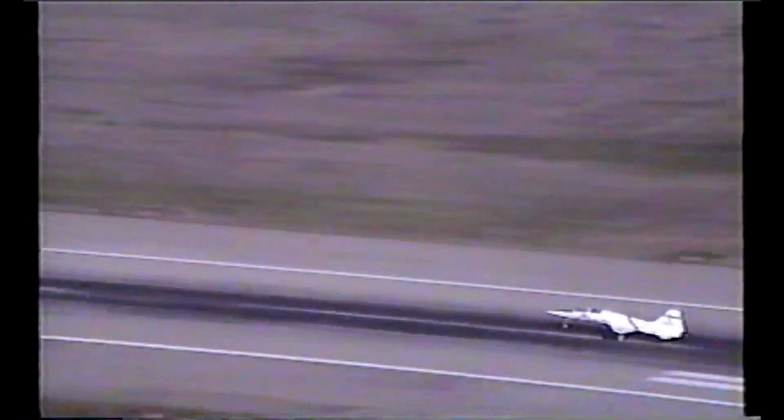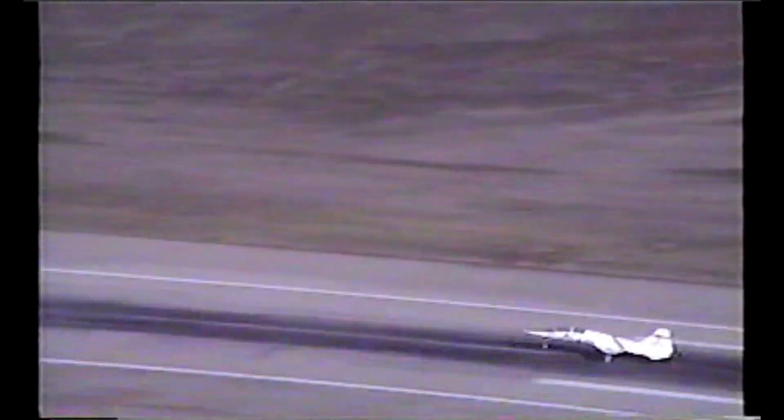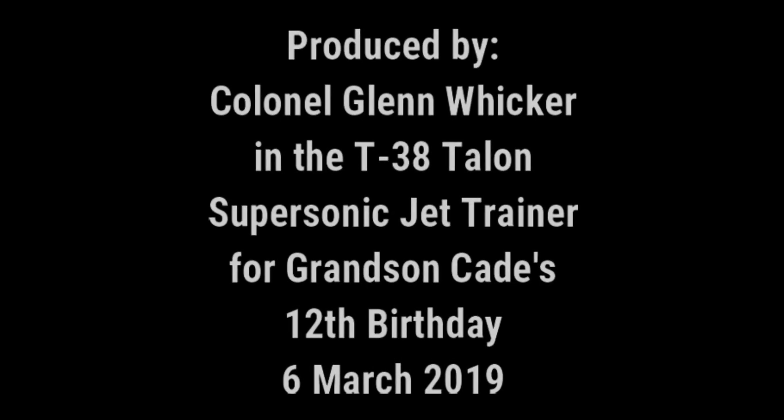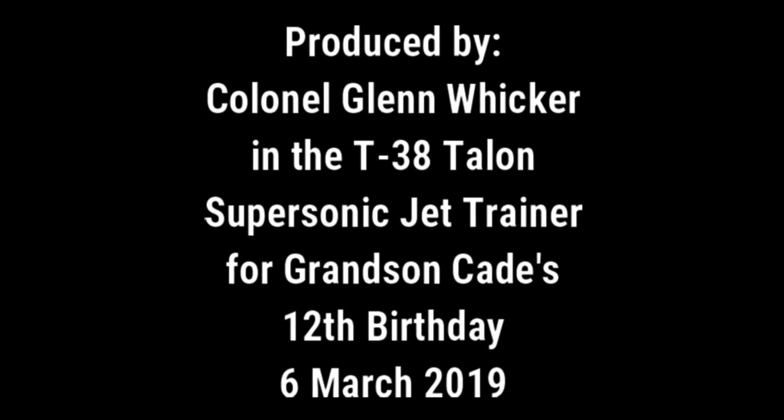I hope you enjoyed this little video. It's meant to show you what it was like way back when to fly in formation with the Air Force. I love you all. I'll see you next time.